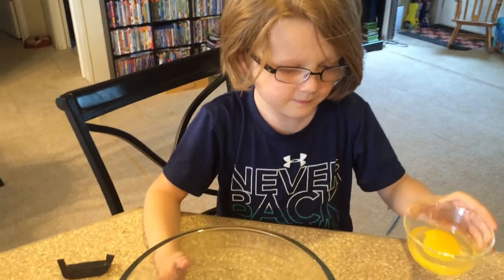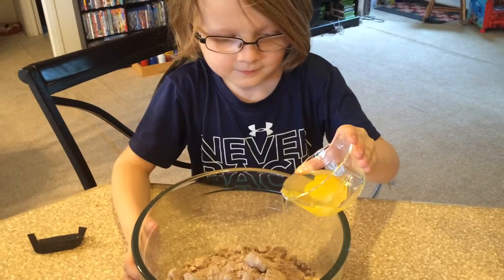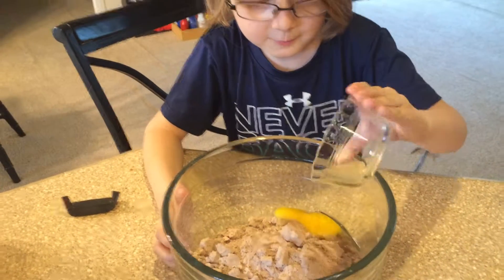Put the egg in there, whichever one you want to put in first. One egg. What's that, pour it in? It smells delicious. Is it yellow? Yep. One egg.